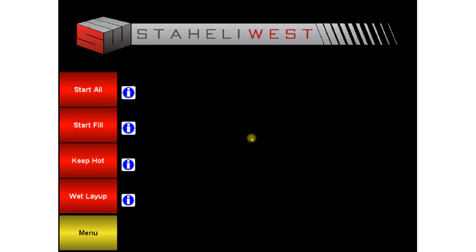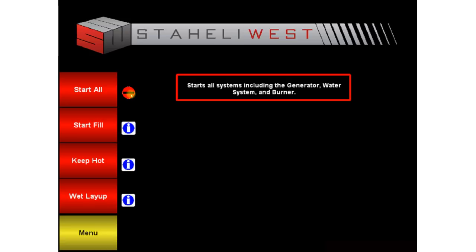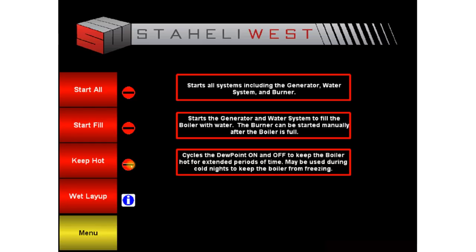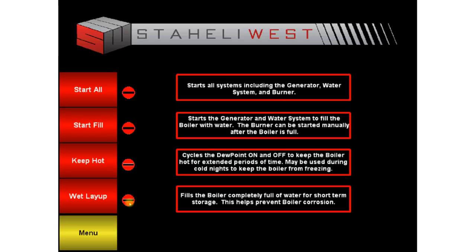After pressing continue, we see our different start options. Start All fills the boiler with water, starts the burner, and gets you ready to steam. Start Fill fills the boiler with water. Keep Hot cycles the Dewpoint machine on and off, keeping the water hot, often used during cold nights to keep the boiler from freezing. Wet Layup fills the boiler completely full of water to prevent corrosion during short-term storage, and is often used between cuttings.